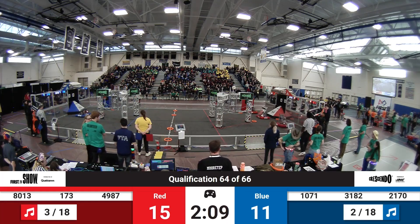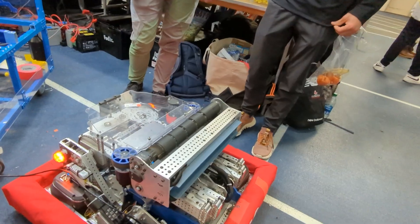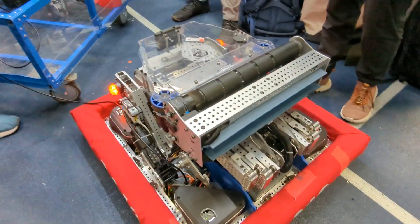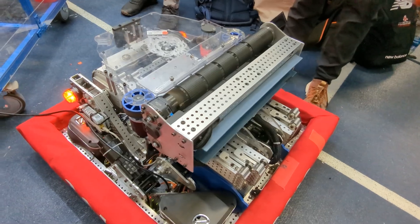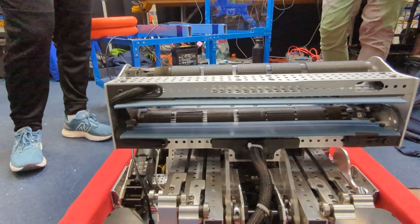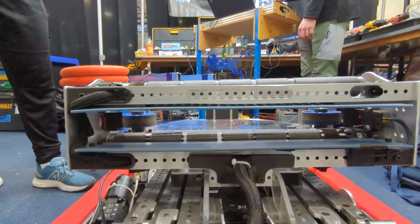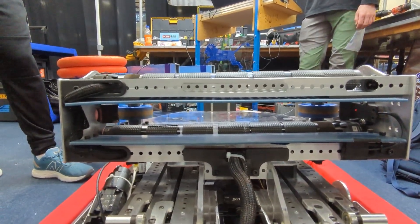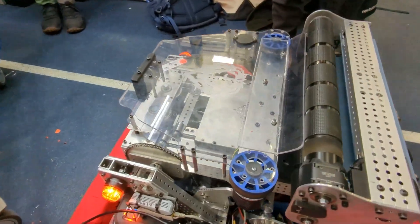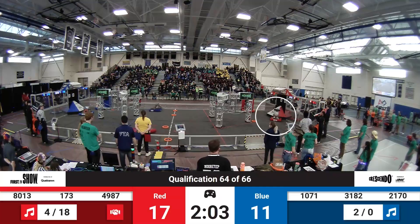Did you go through different iterations with that? How did you come to the decision to use the cat tongue tape? Well, first we had the silicone rollers, then we tried just using polycarb as we've seen some teams do, but realized that it wasn't shooting great because it's the same shooter as it is the intake. We decided we need more grip.